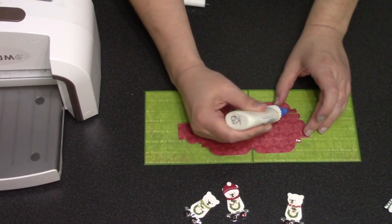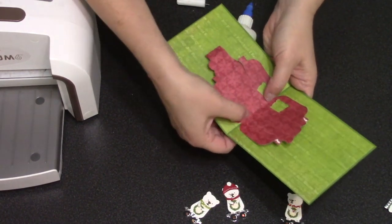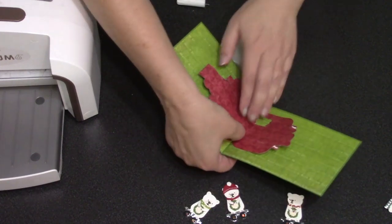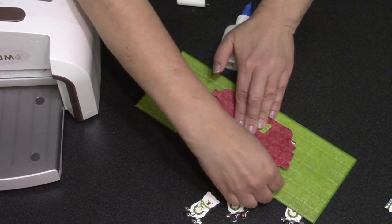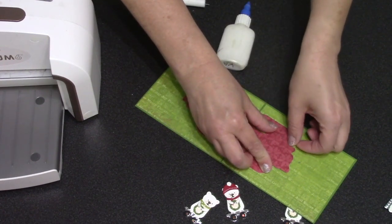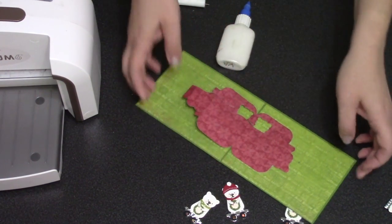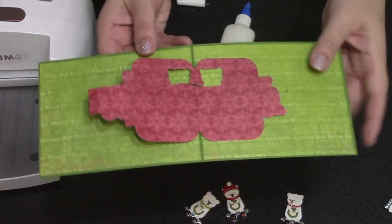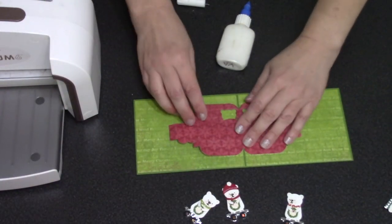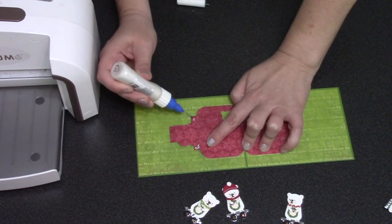Pivot panels are easy to install inside a card: add adhesive to the outer tabs, make sure the center fold of the pivot panels is directly over the fold of the card, then kick those tabs under and attach them. I want to make sure that in kicking them up under I don't accidentally pin down whatever is supposed to pop up — in this case the engine — so I confirm I can still reach under there before setting.